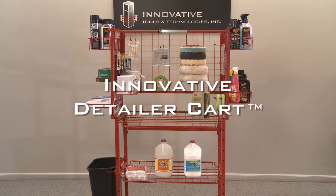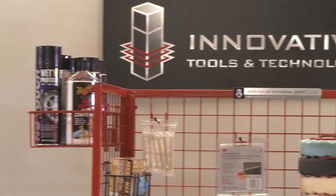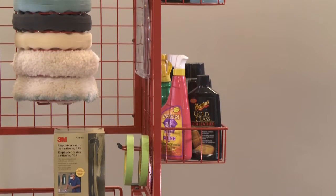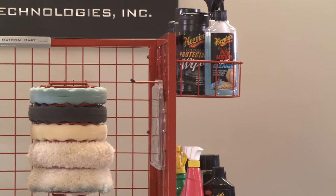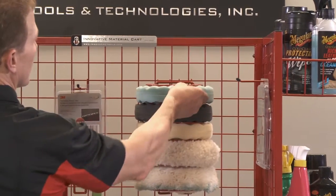The innovative detail cart comes with many of the standard features you'll find on all of our material carts. In addition to that, we have specifically designed features to best accommodate a detailer's supplies: extra can holders for various cleaners, wipes, and spray bottles, as well as a buffer pad holder to allow pads to remain clean and organized.